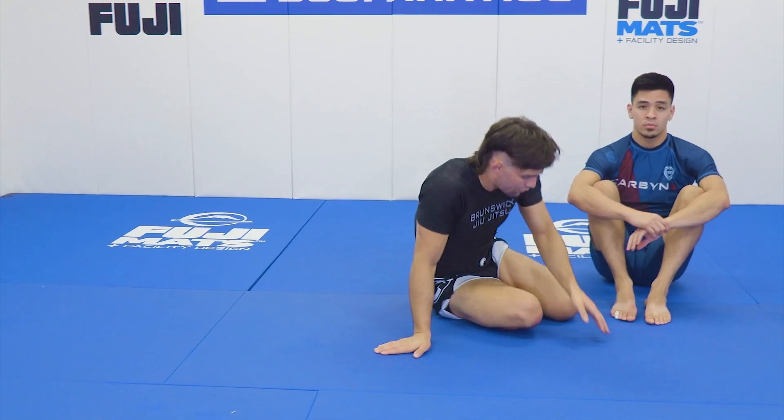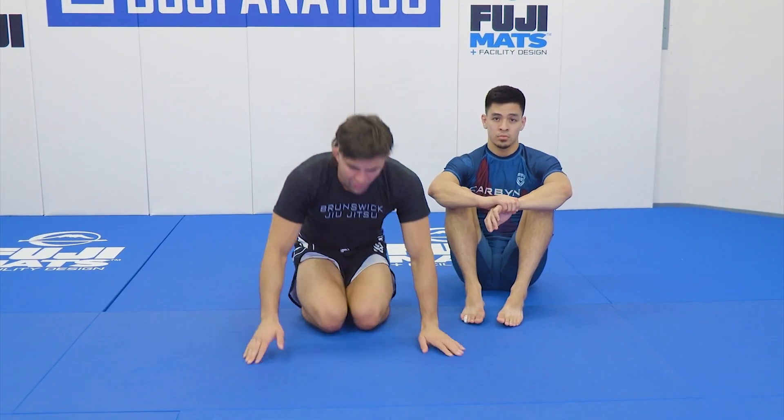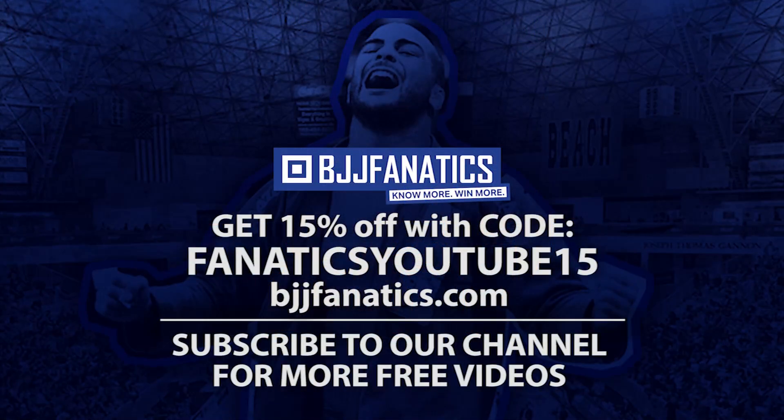That's how we look to go for kimura from front headlock whenever we're in bottom situations.